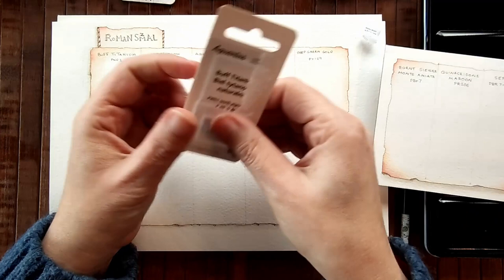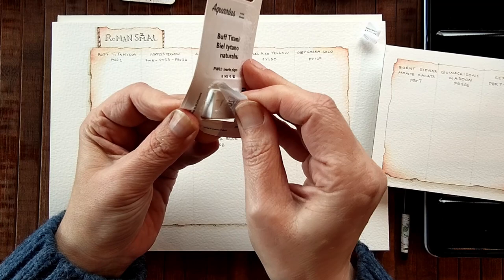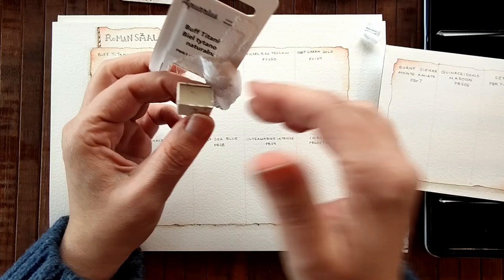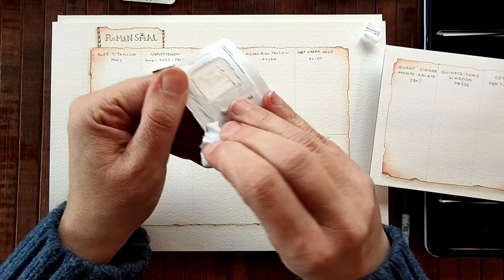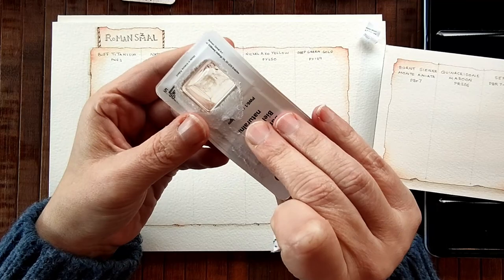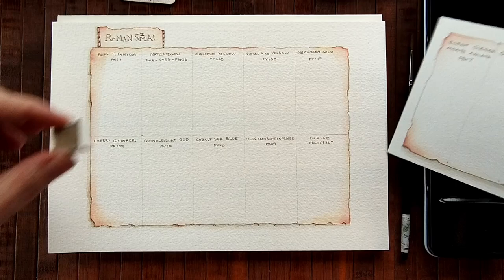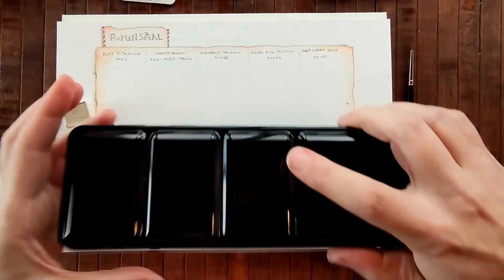I'm not doing a very good job opening this — maybe I should push it like that. Buff titanium. I wonder if the swatch card comes out so you can have it as a reference. I'll have to investigate later. So I'm going to take all the colours out of the packing and put them in this little Jackson's empty watercolour palette that I bought, and I will be right back.